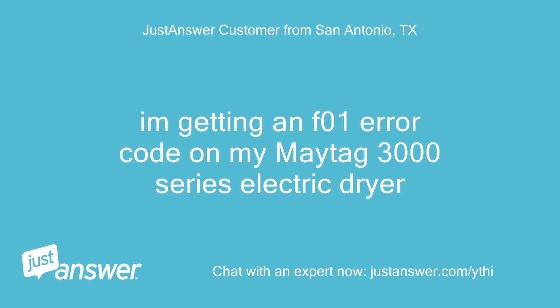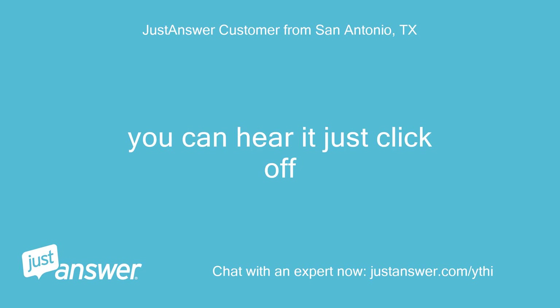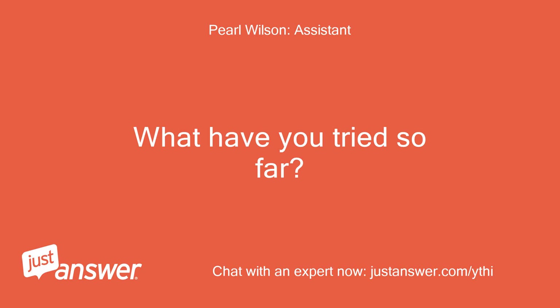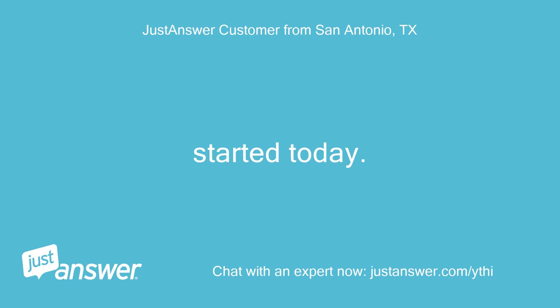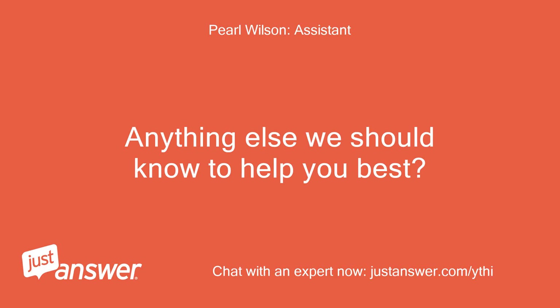I'm getting an F01 error code on my Maytag 3000 series electric dryer. What happened just before your Maytag dryer displayed this message? You can hear it just click off. How long has this been going on with your Maytag dryer? What have you tried so far? Started today. I haven't done anything yet. Anything else we should know to help you best? No.